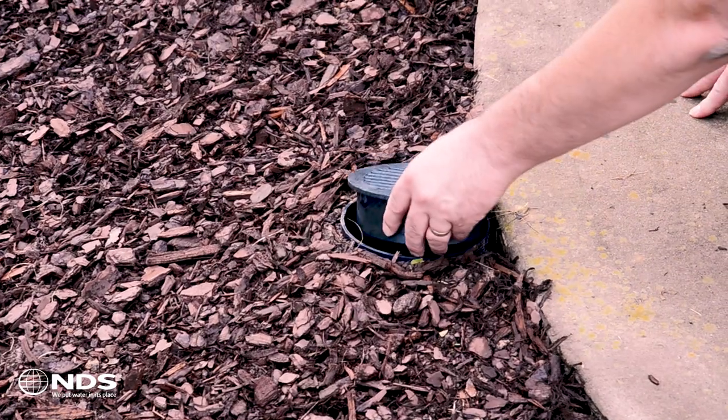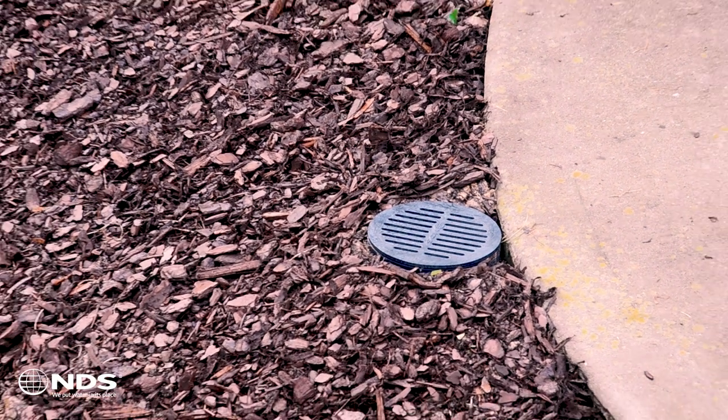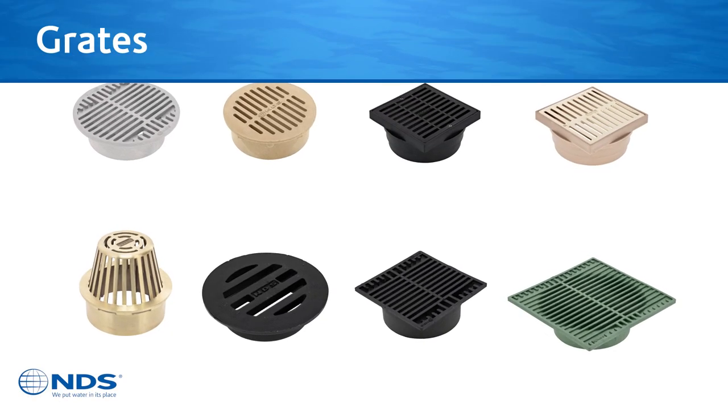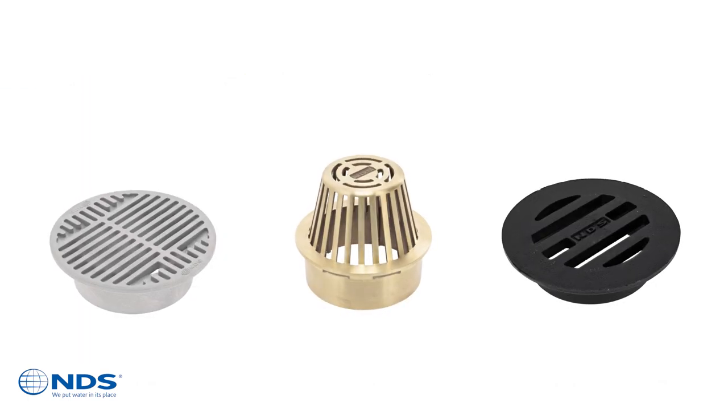The speedy riser is also compatible with NDS components that fit the speedy basin, such as drainage grates, low profile adapters, and pop-up emitters. The speedy basin fits a wide variety of NDS grates in many materials, colors, and styles — round, atrium, and square.